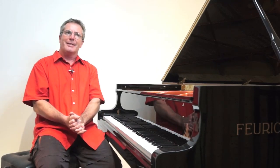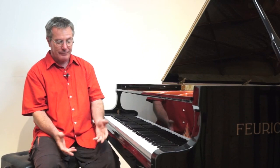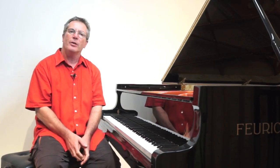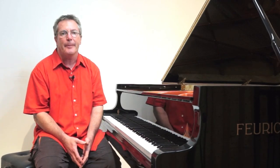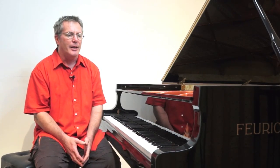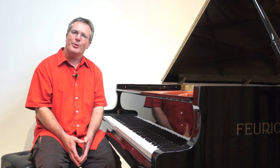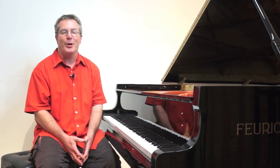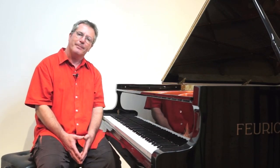Opus 25 no. 6 is more than a study in the rapid execution of double third chromatic scales. It is that, but also the ultimate study in finger legato. It's only with the benefit of hindsight we know how best to begin. So if you're beginning this study yourself, I hope this tutorial helps. Thanks for watching.